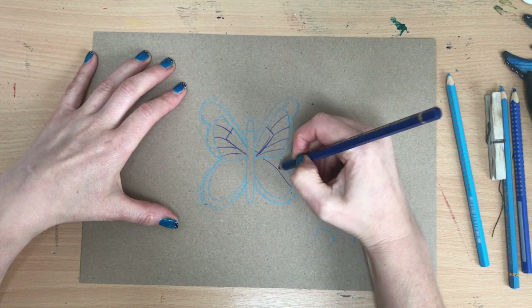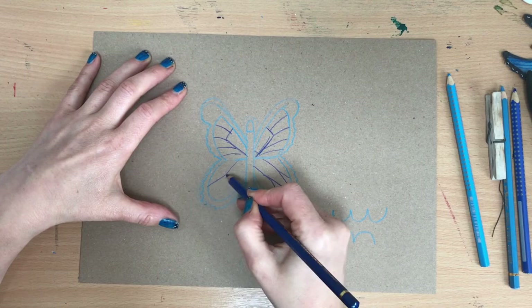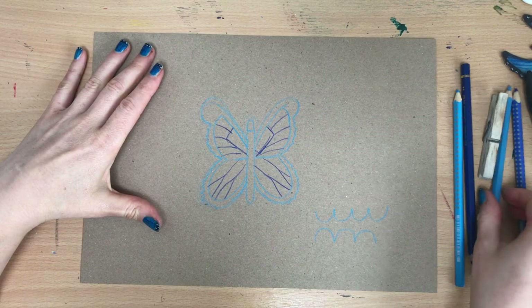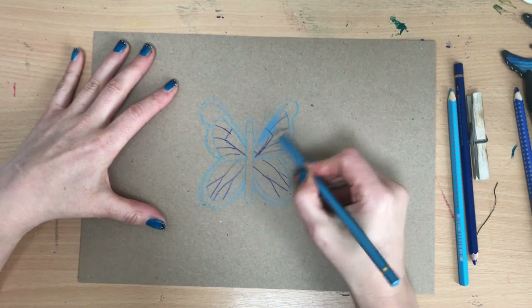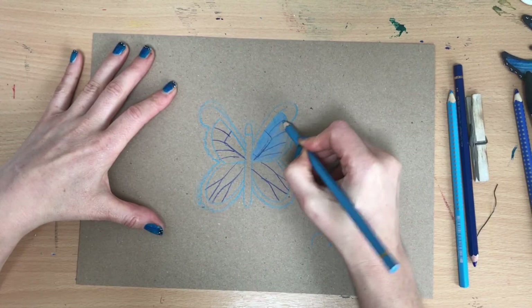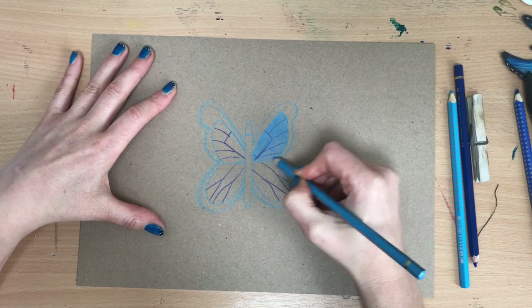You probably want to do a similar thing on the bottom, but these have almost like tree shapes coming down from them — it goes down to one and then goes into a V of two, a bit like roots on a tree. Once you've done that, get your nice pale blue — or whichever colour you've decided to use — and start colouring in. I really like the effect of colouring pencils on brown card; I think they work really nicely. I'm going to press quite hard and do that all the way around my butterfly.